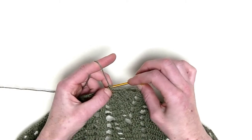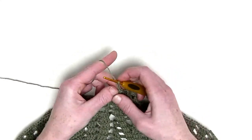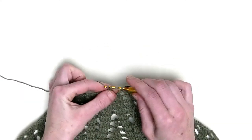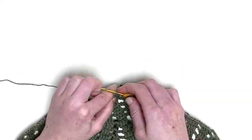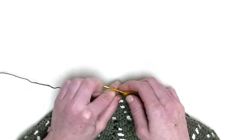One, two, and three. In the next three stitches again, one double crochet in each stitch — that's number one, number two, and number three. Chain three.